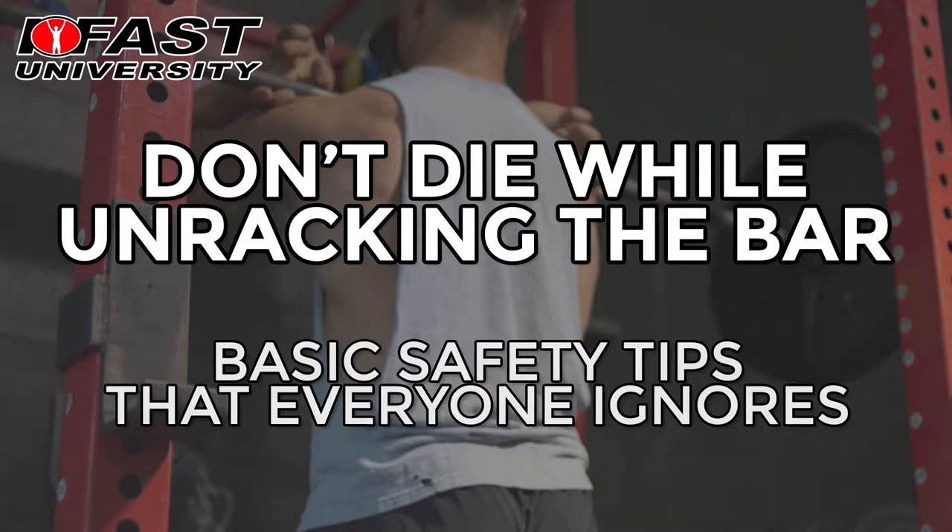Hi, this is Jay Dye from Fast University, and today I'm going to talk to you about two things. One, how to teach your clients to get in and out of the rack with a barbell exercise like a squat.